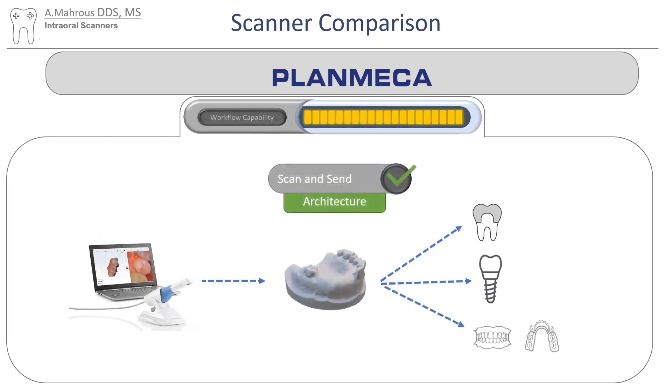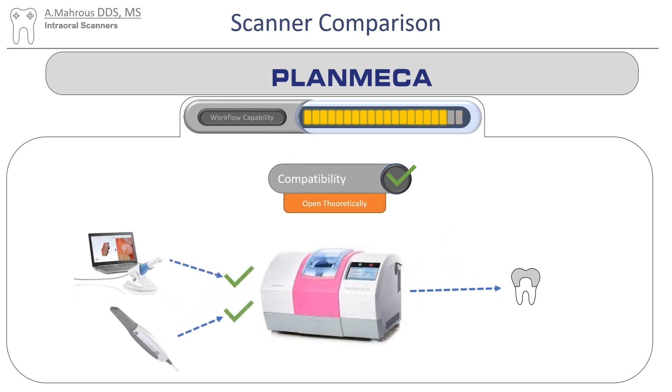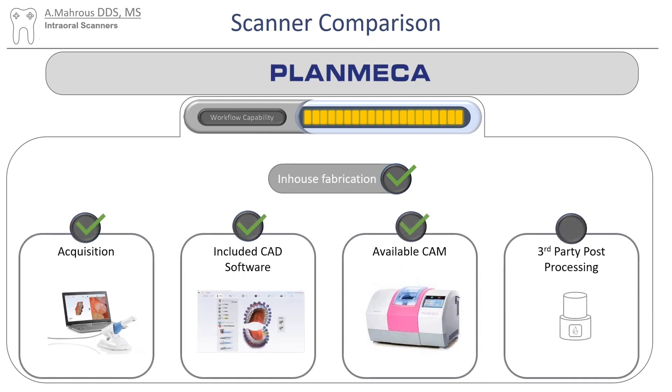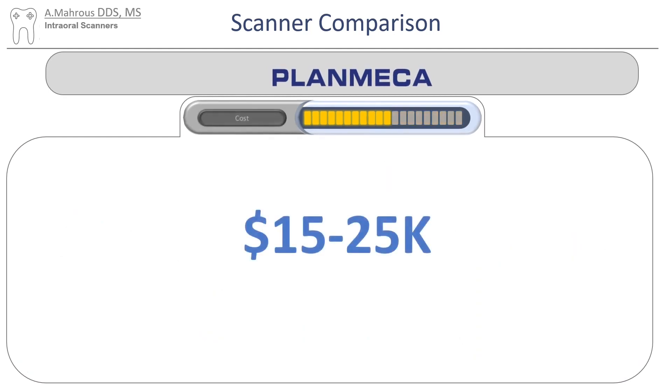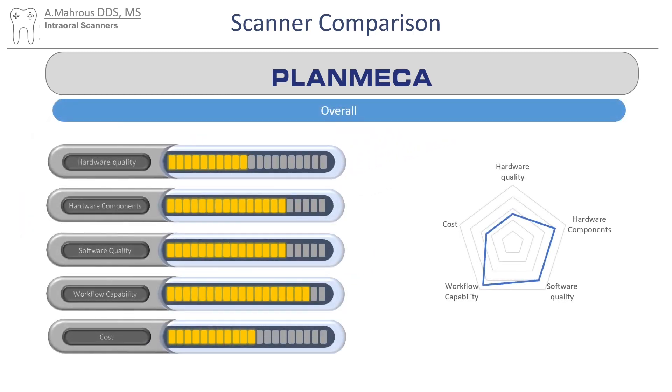Just like all the other scanners, you can use Planmeca easily for a scan and send workflow. In many instances, you can also use a different scanner to mill things on their mills — it's not as straightforward, but it is possible. For chairside fabrication, you'll be covered for acquisition, CAD software, and even the mill, but you'll still have to buy a third-party post-processing unit or oven. For cost, I asked ChatGPT — I know it might not be up to date, but I hope it gives a good idea of its comparison to other scanners. It's a pretty well-rounded scanner, with some deficiencies here and there, but it does most things pretty well.